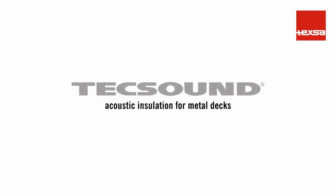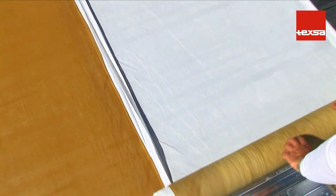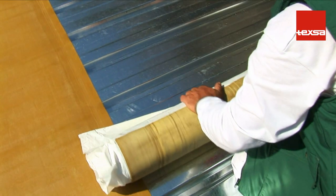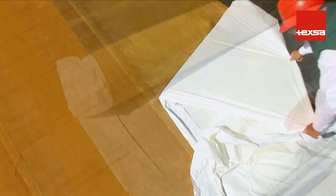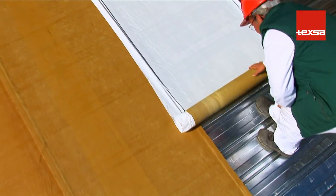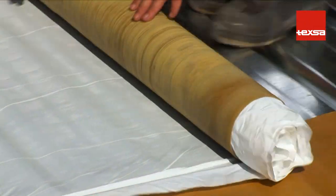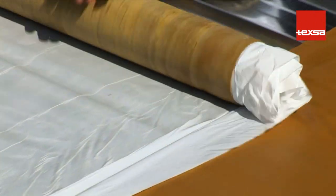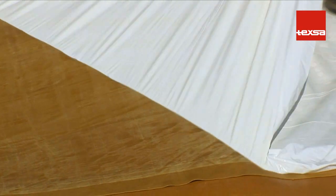TecSound as acoustic insulation for metal decks. Unroll the TecSound perpendicular to the metal panel ribbing, making sure that the silicone-coated plastic is on the upper part to allow for easy removal. Overlap the strips by at least 5 centimeters. By installing TecSound on metal decks, you obtain a high level of insulation from airborne and impact sound — such as from rain, hail, or wind — while it also acts as a vapor barrier.